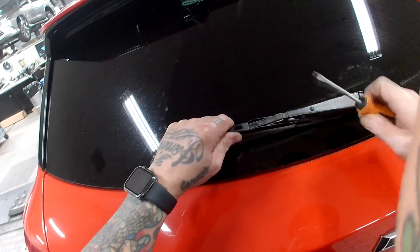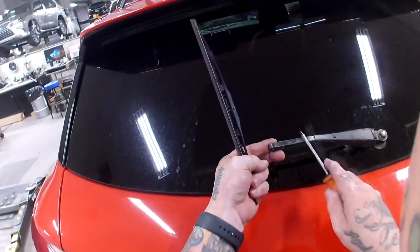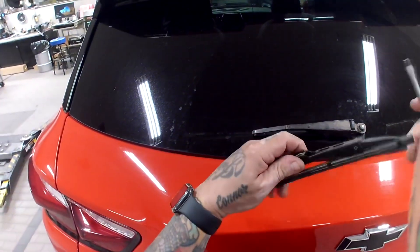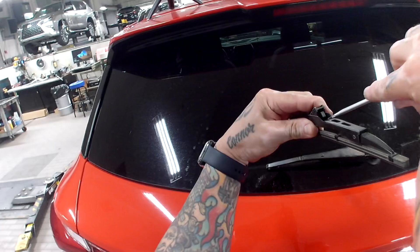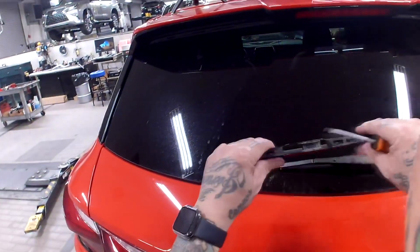I pushed up on it and pushed it back like that — you see that move? Watch this arm, it's metal. You don't want to slap it on there and crack your windshield. And so this is the little tab I was telling you about — see it right there? I put my screwdriver underneath it, pushed up on it, then pushed back and that released it.